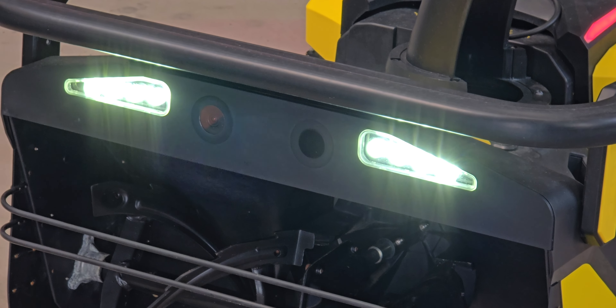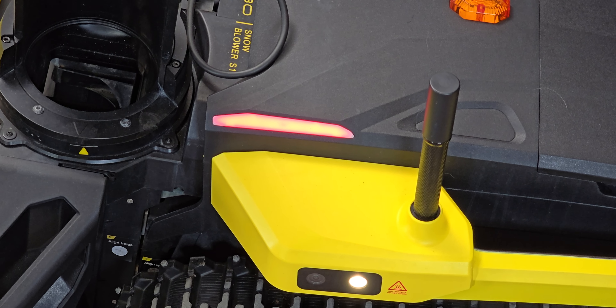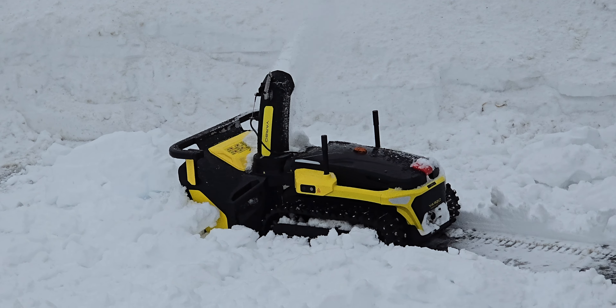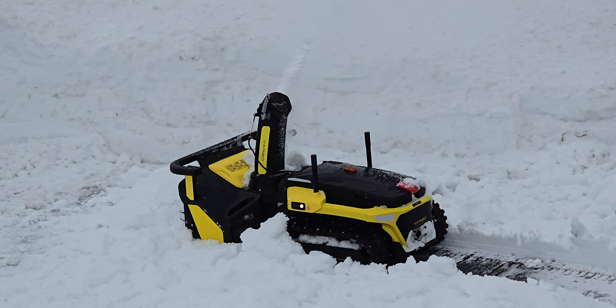The Yarbo has lights galore too. You've got two big ones up on the front, tail lights at the back, battery indicators on the sides, and a little flashing light on top that blinks when it's working autonomously. If you can't hear this thing coming, you're definitely going to see it coming.